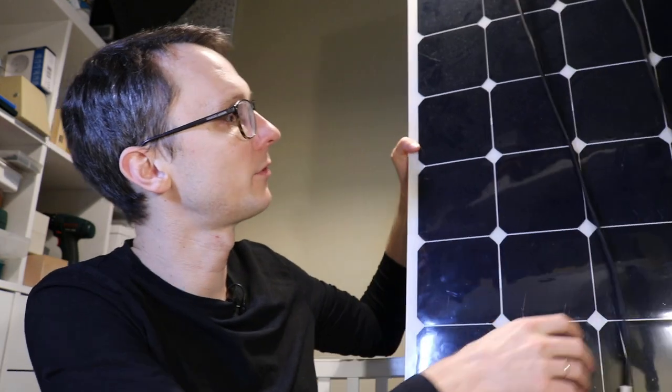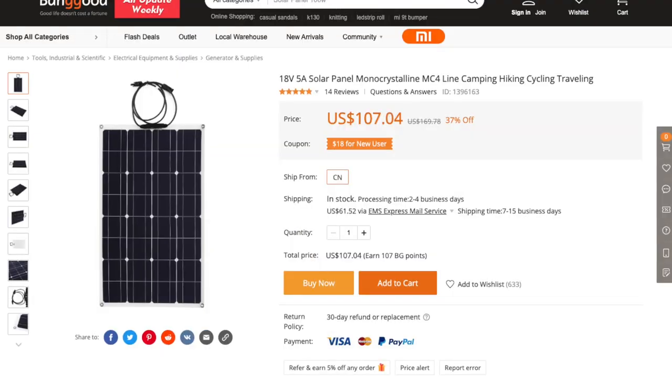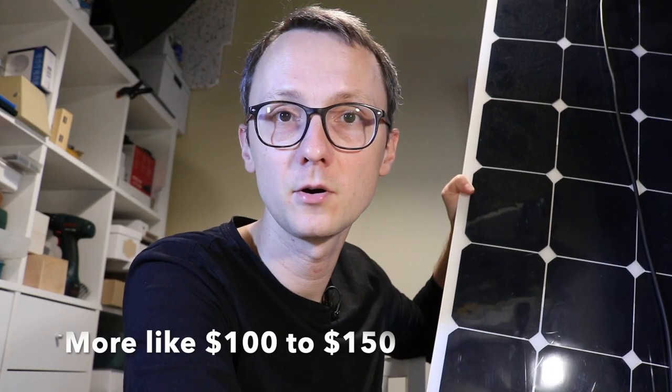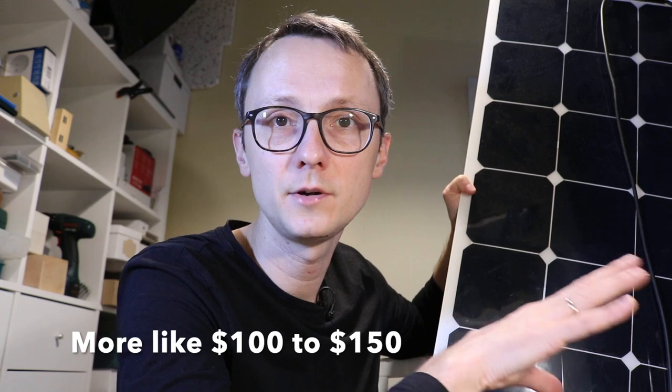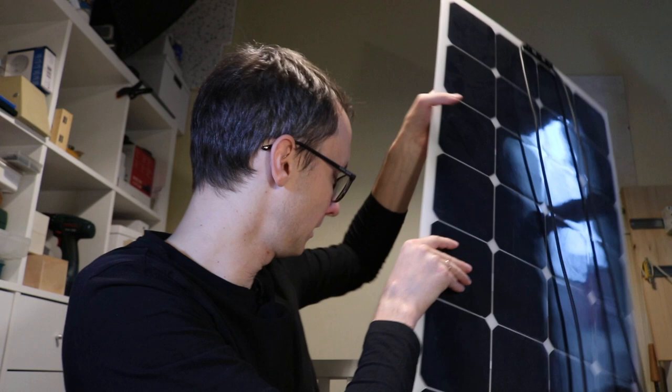I got the solar panels about three to four years ago. These are 100 watts peak — so the maximum energy you can get out of them on the sunniest day ever is 100 watts. They were around $100 when I bought them and are getting cheaper every day. These are flexible panels, so you can mount them in different locations and places.